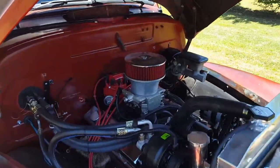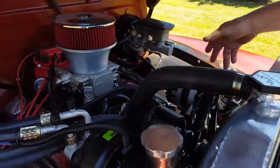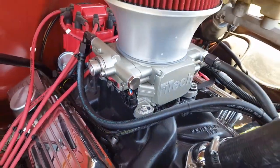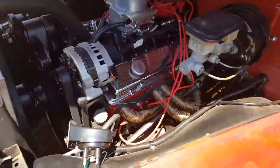This truck has a small block 350 with a little bit of a cam. It's got a 200R4 transmission. All the accessories are new — alternator, compressor, power steering pump. Like I said, it's Fitech fuel injection. Headers have been wrapped for cooling purposes.